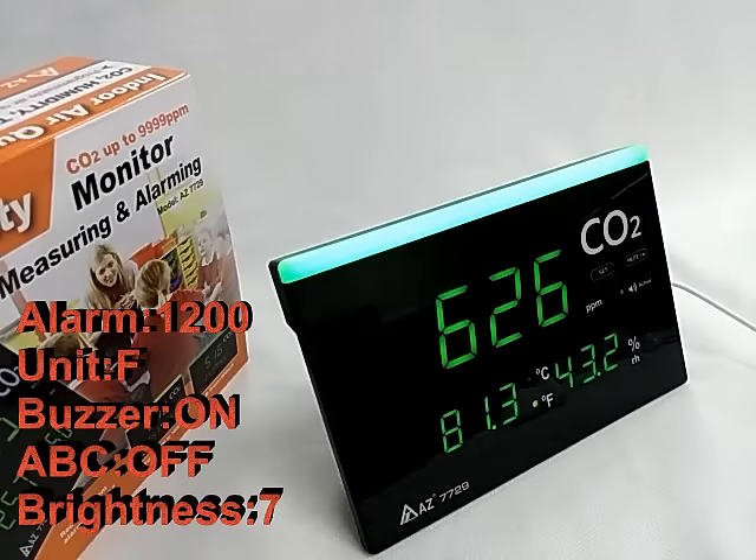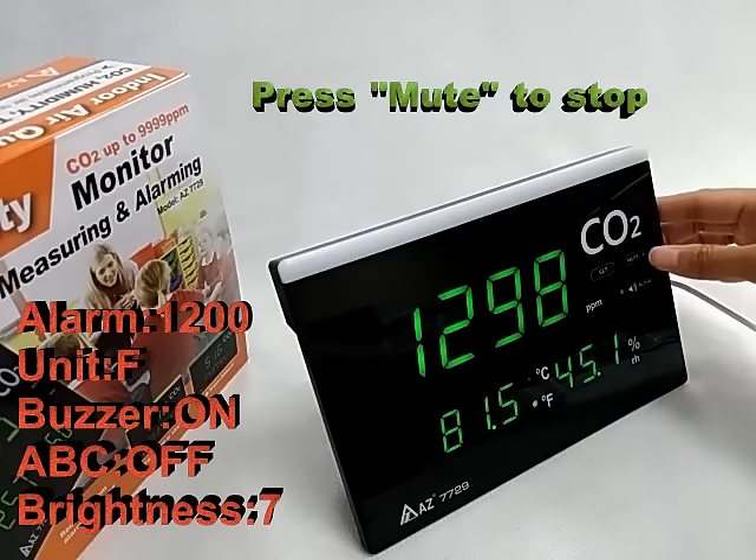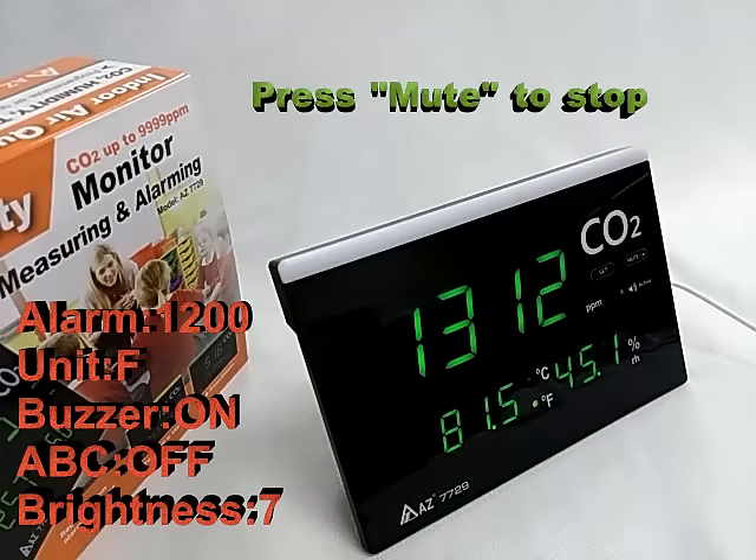When the measured CO2 exceeds 1200 ppm, the light bar turns red and a beep sound activates. Pressing the mute key will stop the beeping.